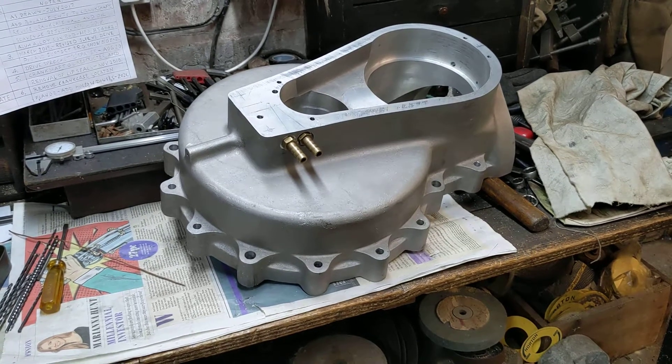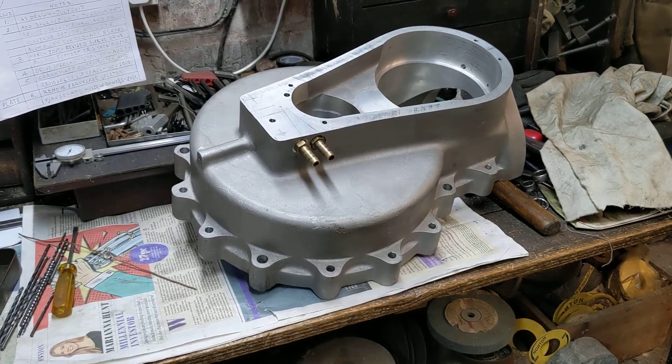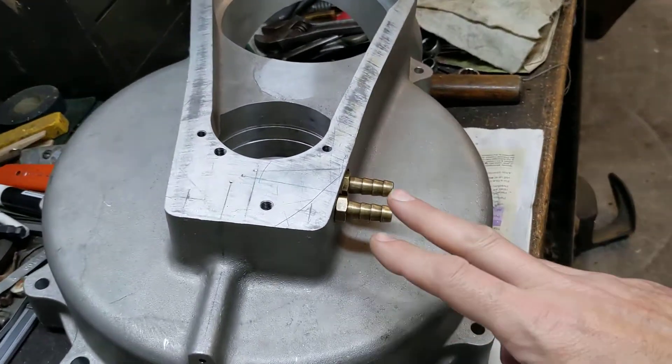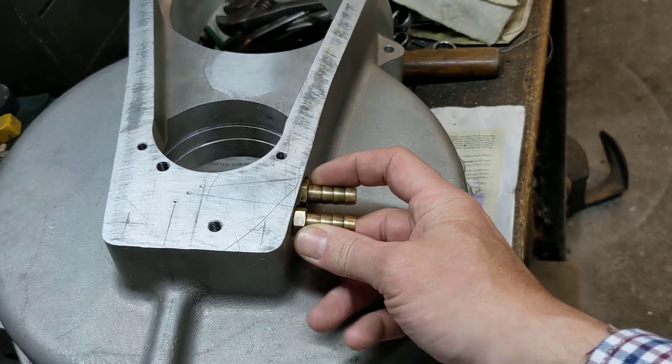Hello, welcome back to the Project Hercules Diaries, where work has been progressing on the engine case on the timing side for the oil way drillings. We've managed to drill, tap, and spot face the two sides where the oil tank feed and return comes.